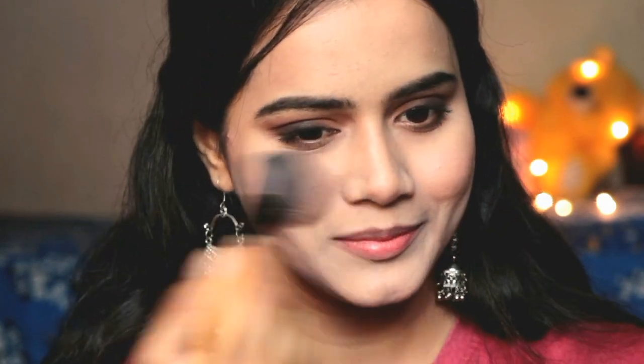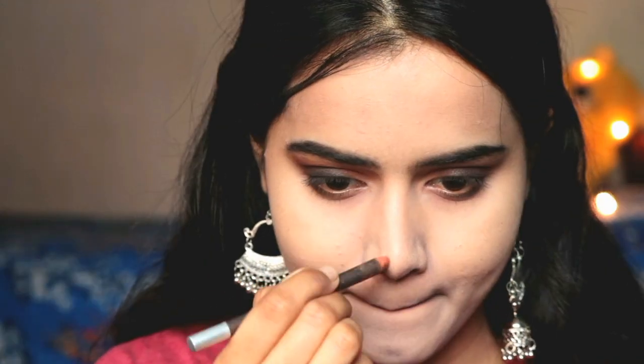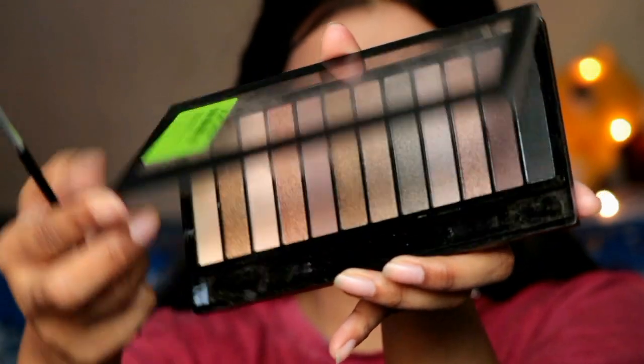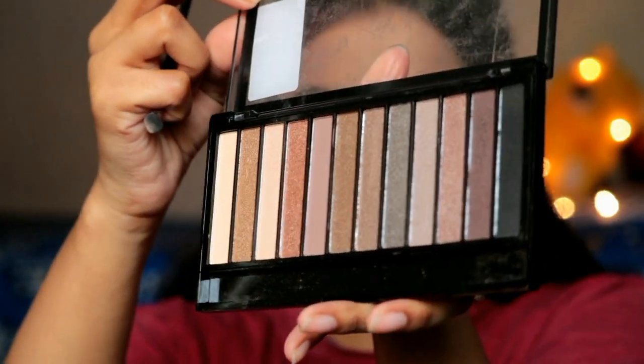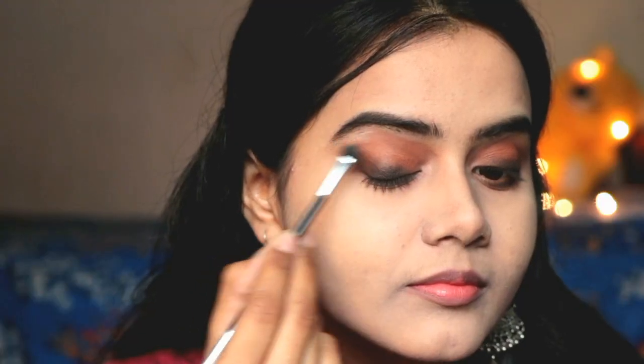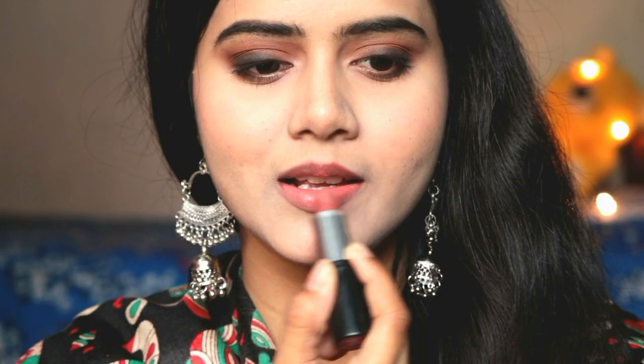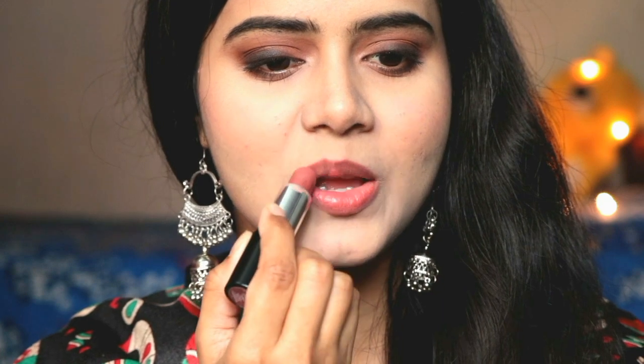Next I sprayed rose water on my face — you can use a makeup setting spray, but I used rose water instead. Then I did nose contouring with a normal brown color pencil, and I used the whitish shade from the Makeup Revolution palette to highlight my eyebrow bone. I applied two highlight shades here: one is NY Bae shade 01 and another shade which I will provide in the description box.